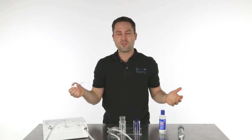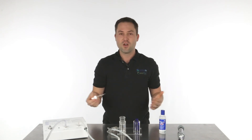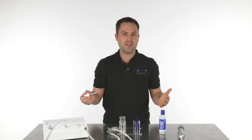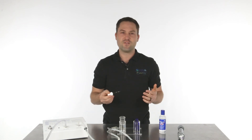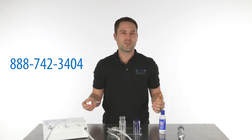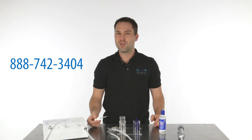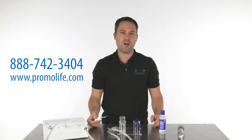You can add several drops. You can do it two times a day, three times a day, or as needed. This is a great way to get ozonated saline into your eyes. If you have any questions about this product, please give us a call at 888-742-3404, or visit our website at www.promolife.com.